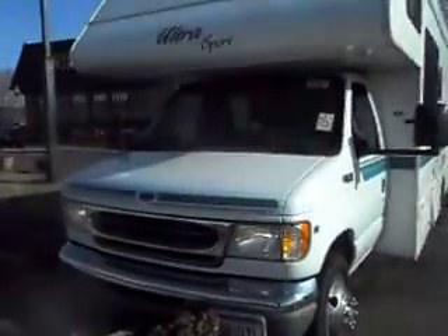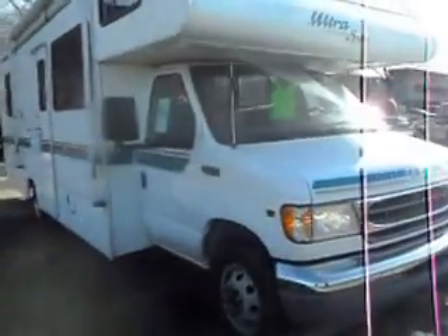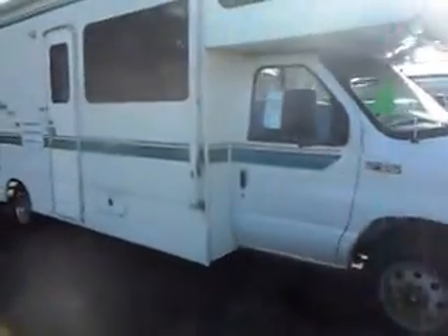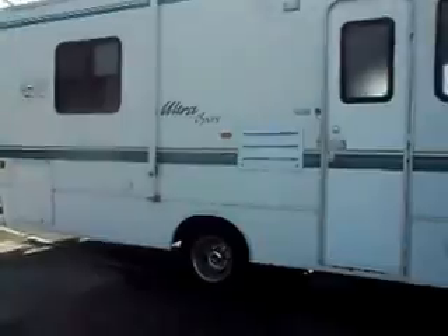Today we have a 2000 Gulfstream Ultra Sport F450 chassis powered by a Ford 6.8 liter Triton V10. That's a very durable and dependable engine.